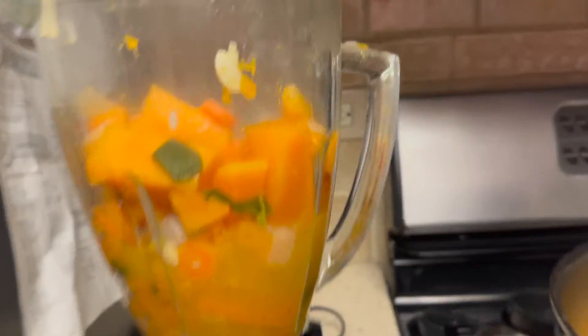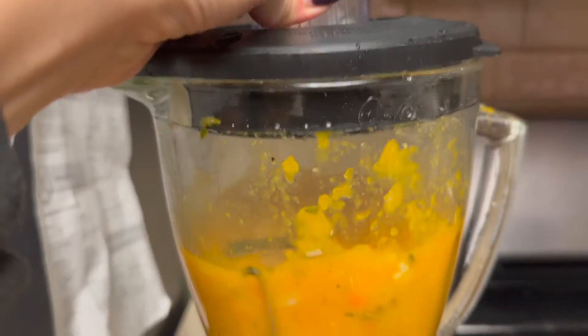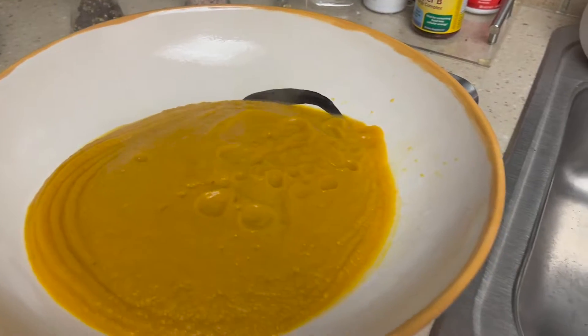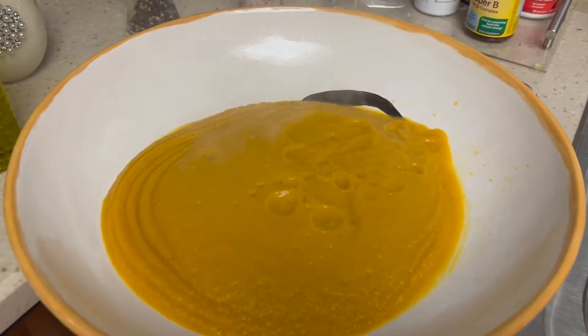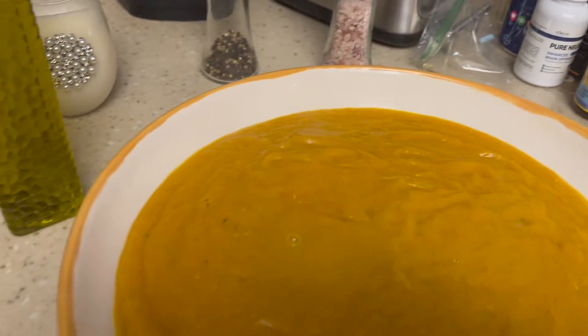At this point I'm going to use a blender to take the butternut squash soup and get it to that creamy consistency. I normally use immersion blenders but mine have broken over the years, so I'm sticking to a regular blender. Here is the butternut squash soup — it is done!